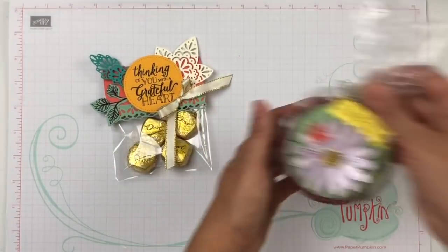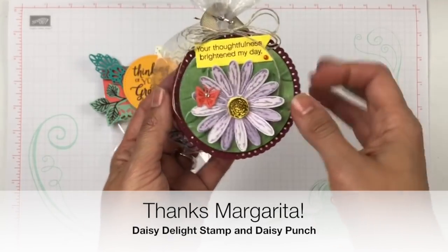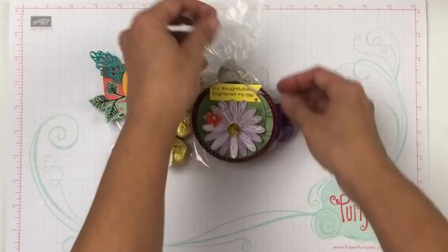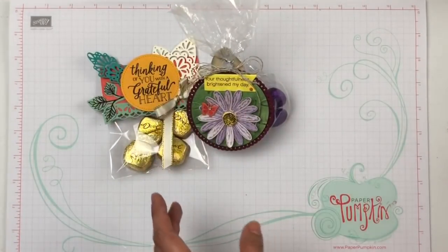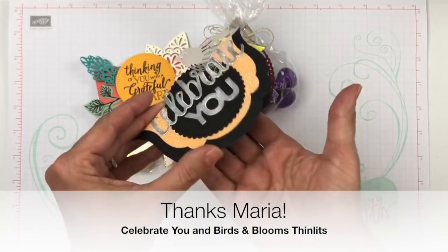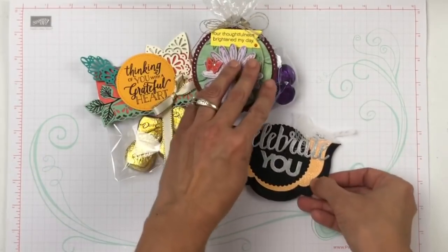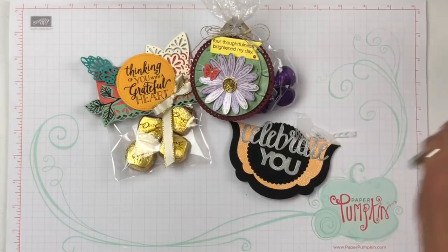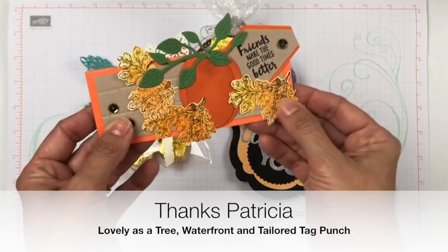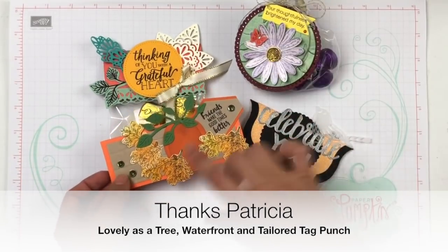One of my teammates, Margarita, sent this one. Look how beautiful — 'Your thoughtfulness brightened my day.' She even added chocolate. We were not necessarily adding chocolates, but she sent it with the chocolate and I loved it. I have this one from my friend Maria — look how beautiful. You can just add your cell phone bag with chocolate or whatever gift you have at the bottom. This was from my friend Patricia: 'Friends make the good times better.' Don't you think that's so gorgeous? I love her pumpkin — it's punch art.